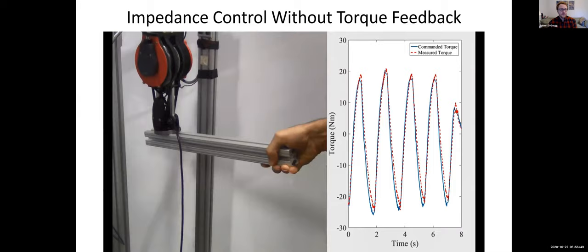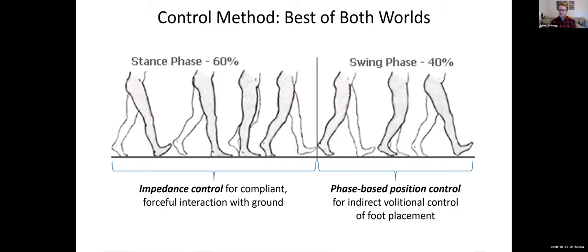Based on these features, we adopted a control method that takes the best of both worlds. During the stance period, we use impedance control, which gives us compliant yet forceful interaction with the ground — nice smooth touchdowns and very powerful push-offs. Additionally, during the swing period, we switch to a phase-based position control method. Using a phase variable, as we'll define shortly, gives us an indirect sense of volitional control over foot placement, which is really important for staying synchronized to the progression in the gait cycle and giving the user control of where they plant their foot — important for stability and many other things.